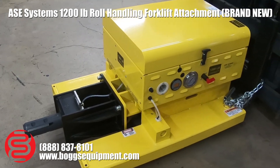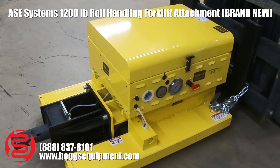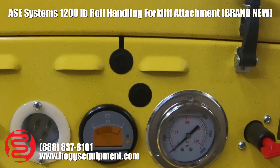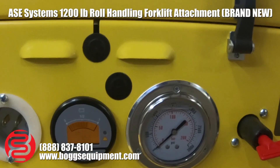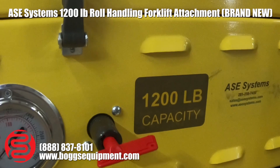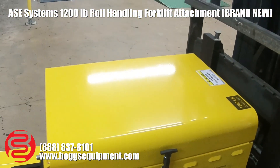It goes right through the core of the roll and you can also release it when necessary. It's battery powered — as you can see on the side, we have hydraulic pressure, battery life, and a charging port. You just hook up any extension cord to charge it. To the right there's a safety key you can remove when not in use. Go ahead and open the top of this thing up.